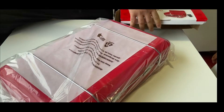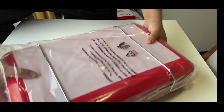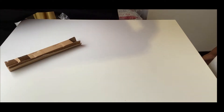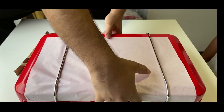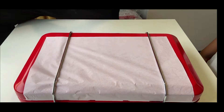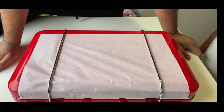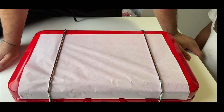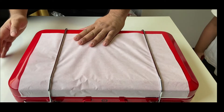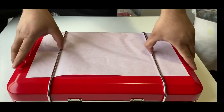Here we go. Okay, the color is pretty — I thought it was going to be different. Oh, I like it! Do you guys like it? Yes! All right, let's see, there you go.